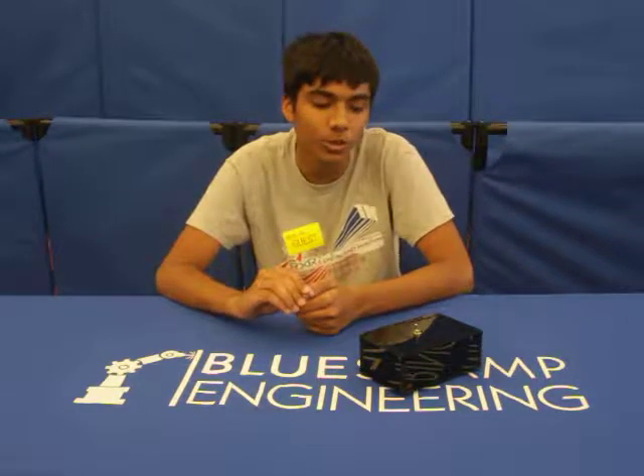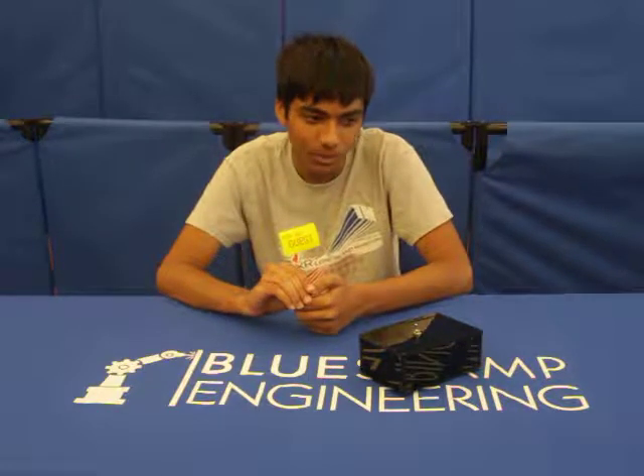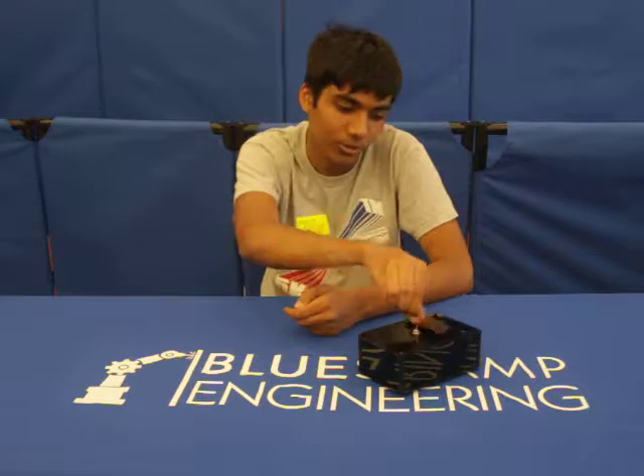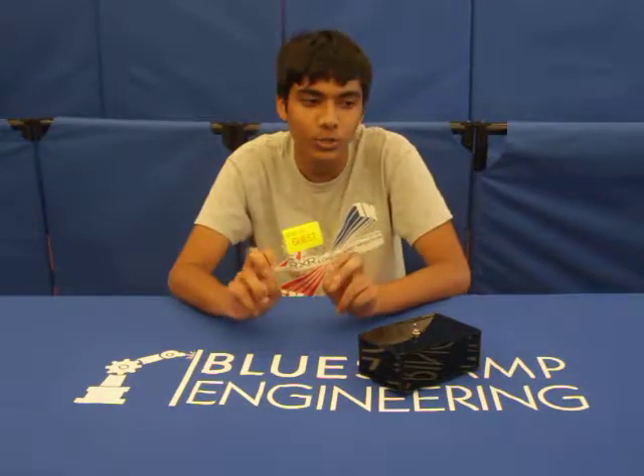Hi, my name is Hamza. I'm a rising senior at Eastmonton High School. For my starter project, I chose to make the useless machine. When you flip the switch, an arm comes out, flipping it back off, making it useless.